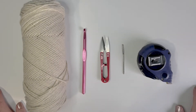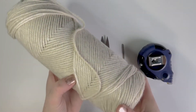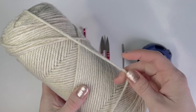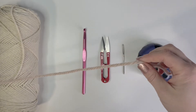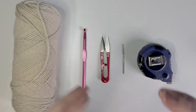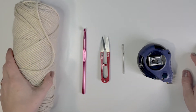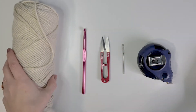Number one on the list of five things you absolutely need for crocheting is of course yarn. Here I have a medium weight acrylic yarn, and I suggest you start with at least a medium weight — you can go even heavier when you're just learning. The reason for that is because it's going to be easier to see your stitches when the yarn is thicker, and that way you'll really be able to understand which part of the stitch is which and what exactly you are supposed to be doing.